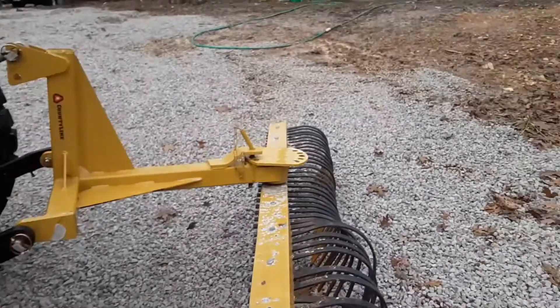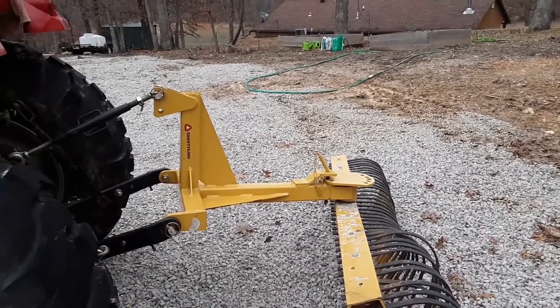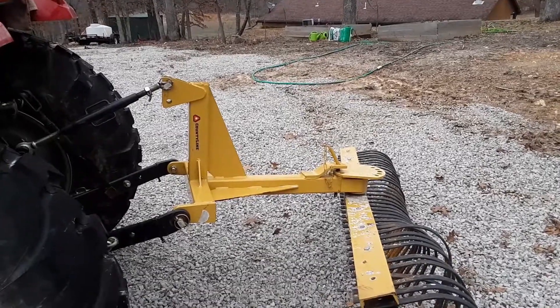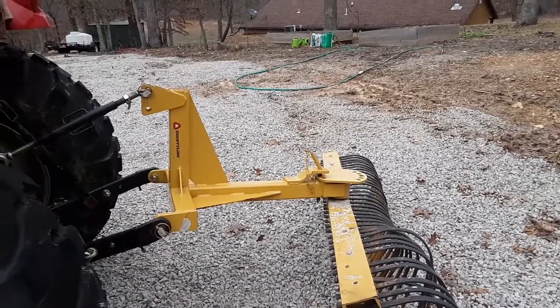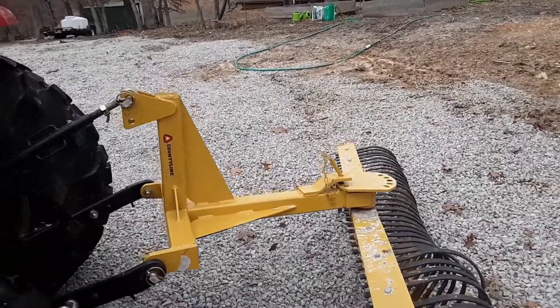There's a steel place about 30 to 40 miles away — that's where I bought the channel. We'll try to get that video series going and see how it turns out. Thanks for watching.